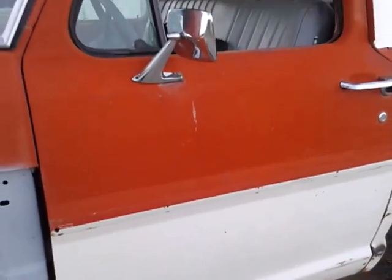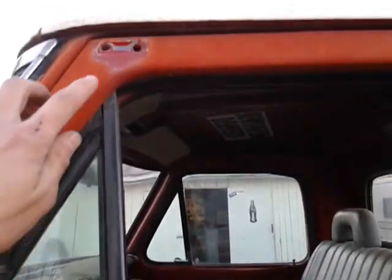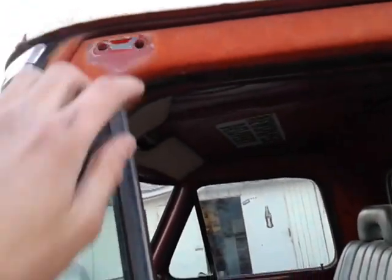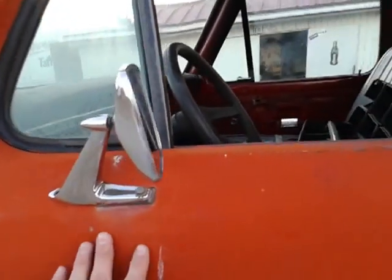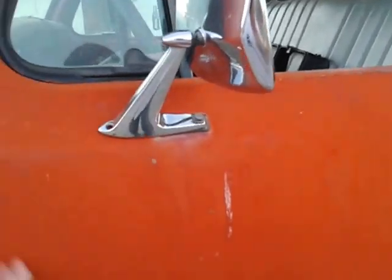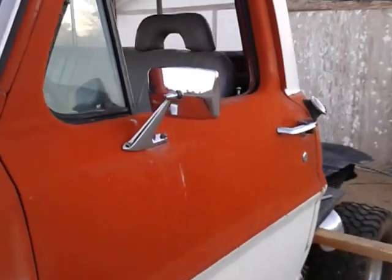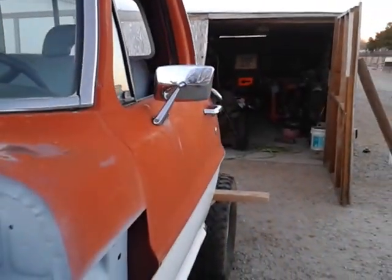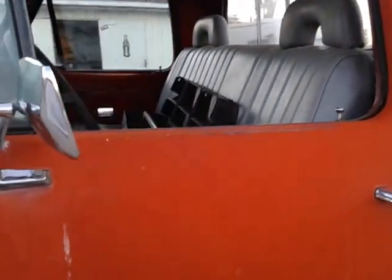I took off the old mirrors that connected from down here — they came up here. Actually got the mirror right here. These are too big and bulky for me. I don't really like them. It puts stress on the door later on. I like a more smaller mirror style. I'm thinking maybe going with the Black Ranger mirror — might look a little bit better.